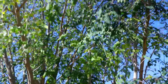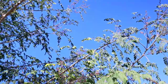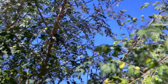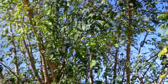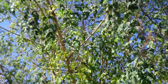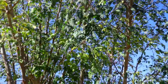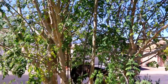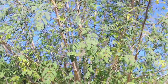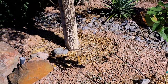We're in growing zone 9b and we can get down into the 20s at night, and this thing just plows right through it once established. The first couple of years you do need to frost protect them — you can prune them when they go dormant and cover them with cloth if you're expecting freezing temperatures. These can handle a light frost, but not multiple nights of frost.